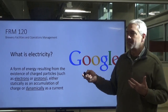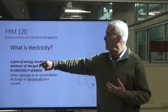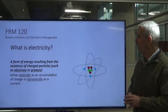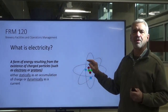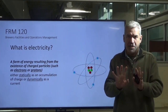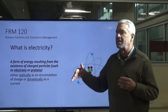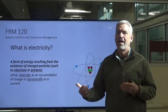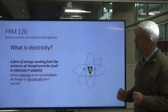I broke this down into two sections. The first part is a form of energy resulting from the existence of charged particles such as electrons or protons. What you see here is an atom — and I know you're thinking, why are we going into the atomic level? I promise there's a reason. We're not going to go deep into the theory, but it gives you an idea of where current flow comes from. I don't want to leave any questions unanswered as far as the basics are concerned.